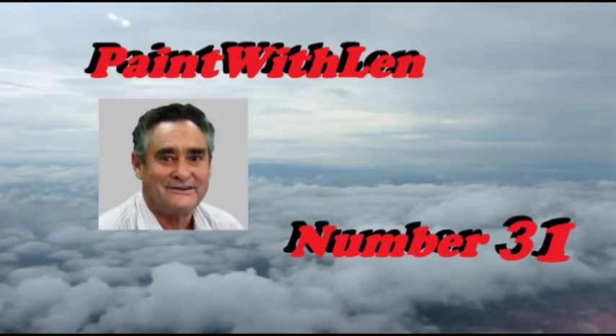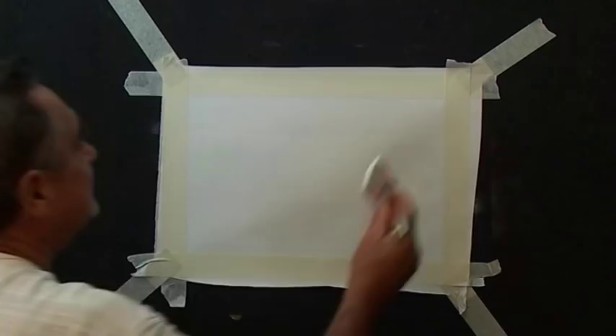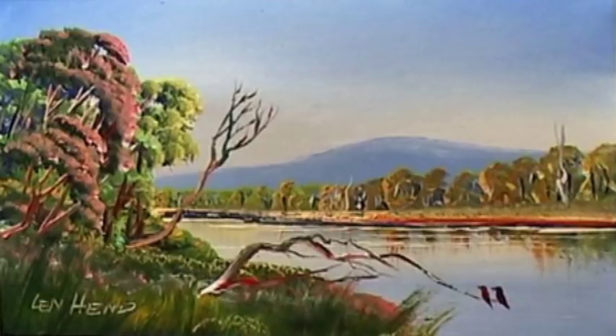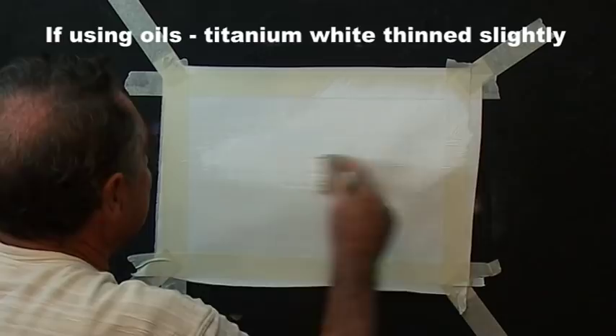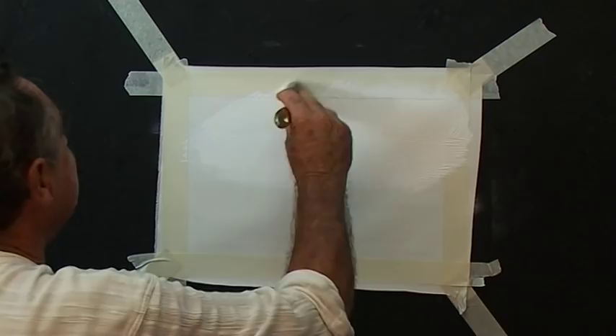This is lesson number 31 in the Paint with Len series of short lessons, and today we'll paint a scene with water and some pretty trees. I'll start in the usual way with my big flat house painting brush. Pick up plenty of white and put the white where we need the sky. I'm using acrylic paint — this particular brand is a round acrylic paint and it's coming off the brush very well. I'm quite happy with it. You can use oils or acrylic.